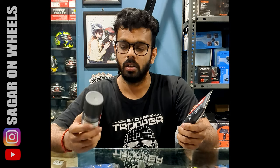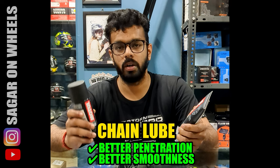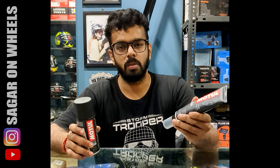Let's first begin with penetration and smoothness. This is where the chain lube definitely excels, because since it's a liquid it enters and penetrates well into the chain. While the chain paste is kind of a grease compound, so it doesn't enjoy that.